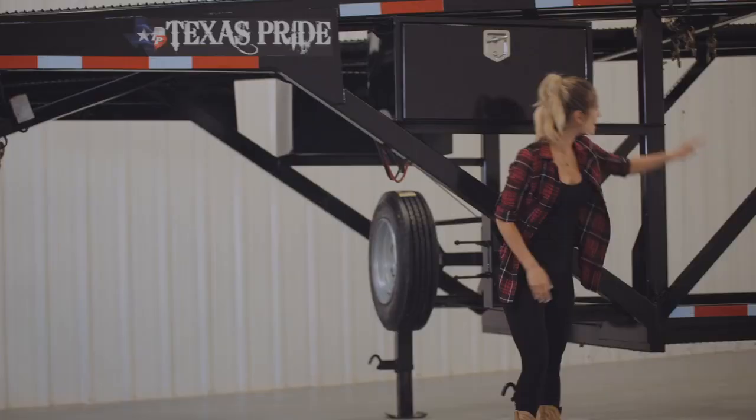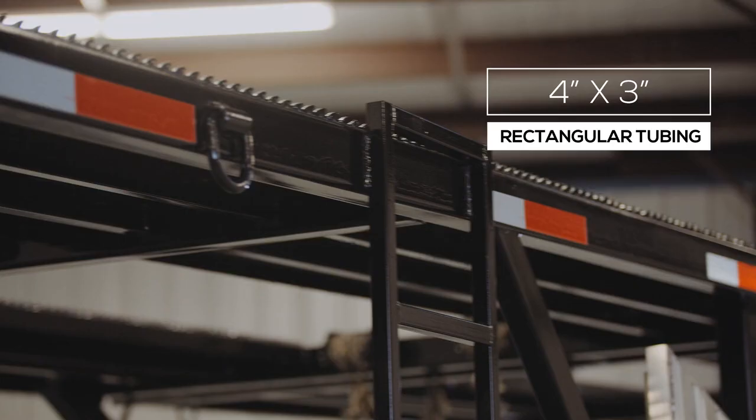The tongue, main frame, and the cross beams are made out of sturdy 4x3 rectangular tubing.